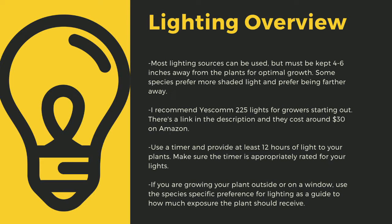Make sure that you provide at least 12 hours of direct light to your plants a day. Going under this amount can stress certain tropical plants. Like climate shifts, this can lead to decreased immune function. Even plants like to sleep, and some plants only digest prey at night. As a safety tip, make sure you drape your cords and have a low spot to prevent water-related electrical fires. If you are growing your plants outside or on a window, use the species-specific lighting preference later in this video as a guide to how much exposure the plant should receive.